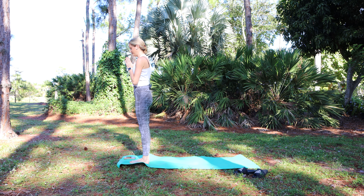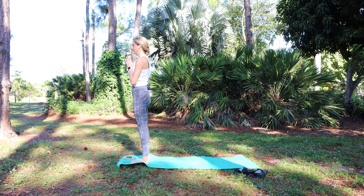Bring the feet together, palms touch. Bring awareness to the present moment, to the breath. Arrive.